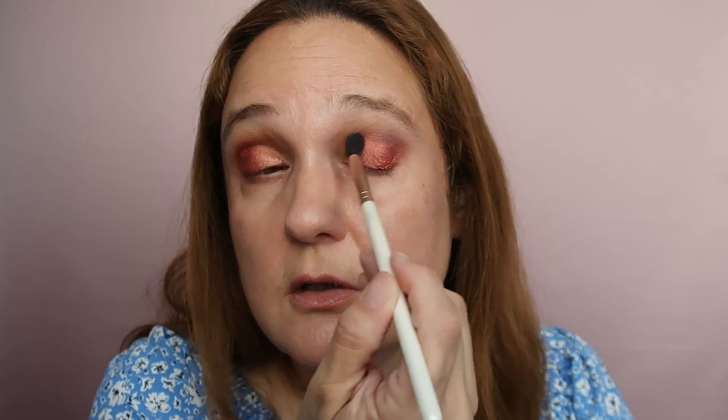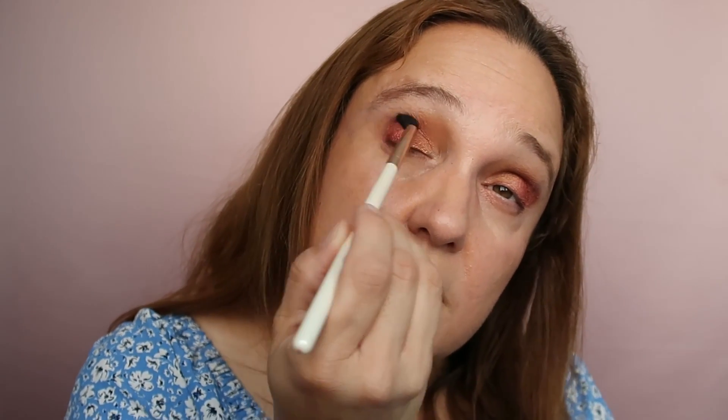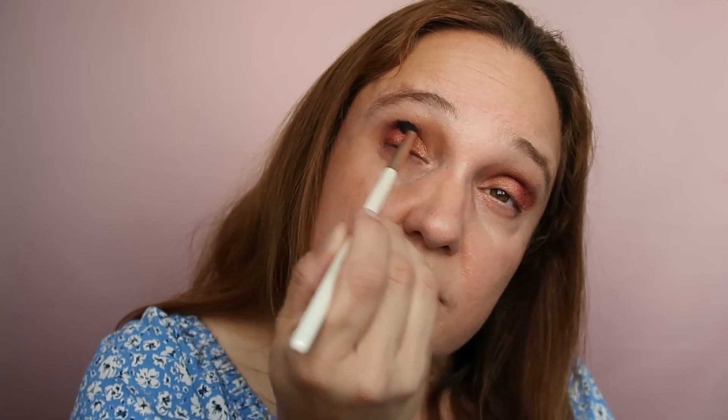I'm taking my buffing brush and just softening it a bit so it won't look too harsh. One of the reasons I use a transition shade is to help with the transition from shade to shade — that's why it's called a transition shade!